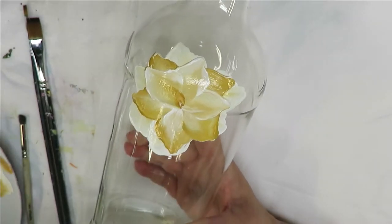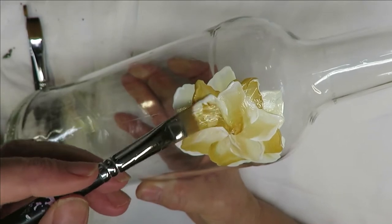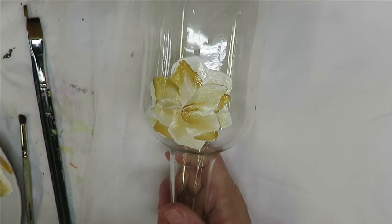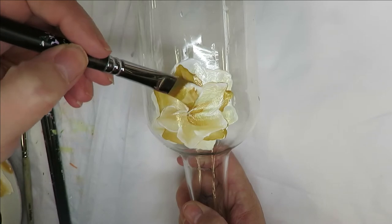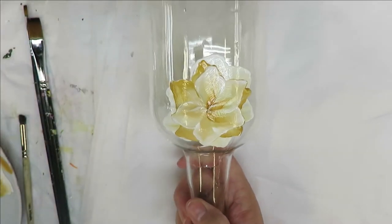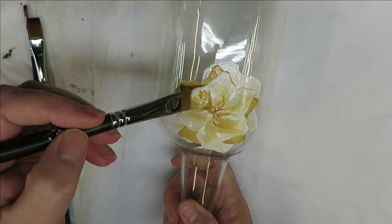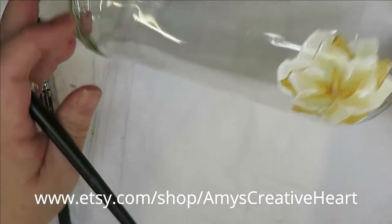Doing this many layers will definitely give it a very good surface because it will be thicker, more opaque. The more you put your design on, the more durable it's going to be - that's a good goal to shoot for when you're painting on glass. I could put another petal in here and I might go ahead and do that.